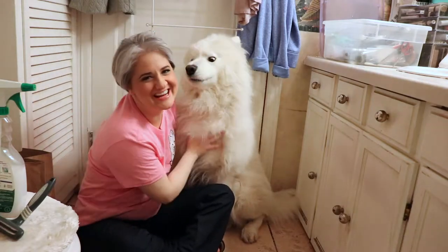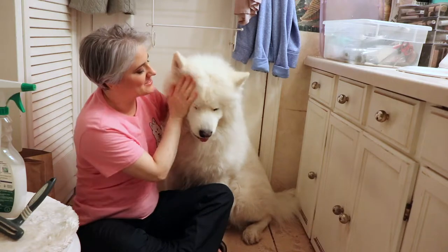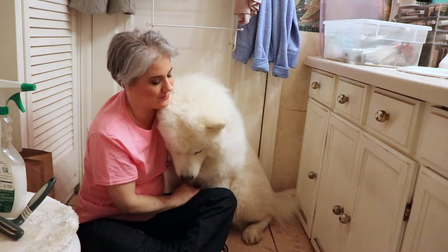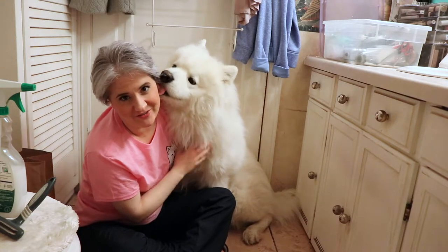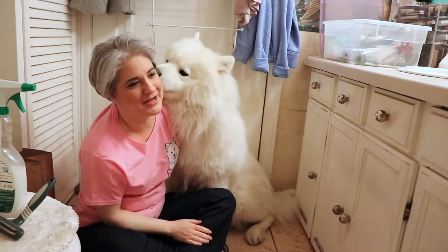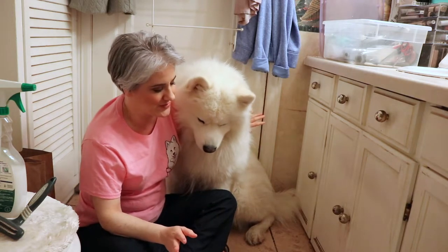Hi guys! Welcome to Yeti's Place. This is Yeti the Samoyed and I'm Yeti's mom. On this channel, we're going to talk about how to groom your thick, double coated dog, or any dog for that matter. It's a mini-series and this is episode two of the four-part mini-series.